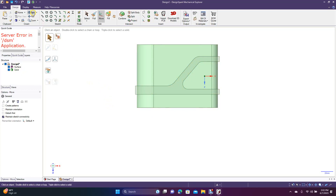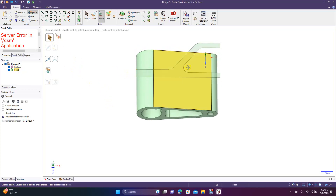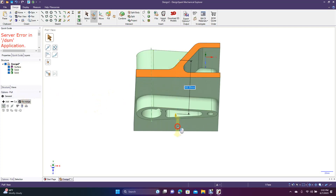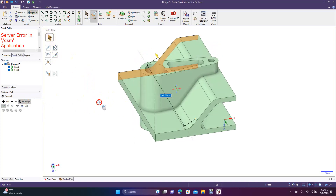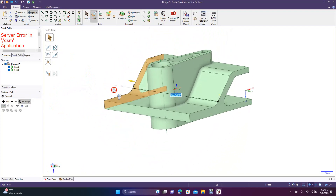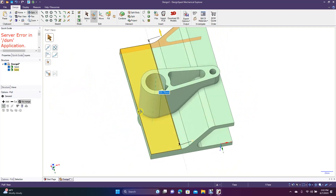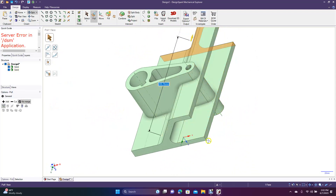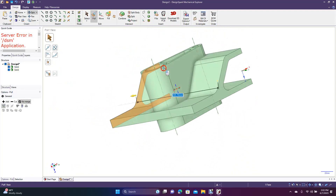Spin back to see the view. Before we extrude this second piece, click on it and come over to no merge — because we want two separate solids. Then just pull it straight through. It doesn't matter how far you pull it as long as it goes completely through with no connected pieces anywhere. So now you have two separate pieces to work with.